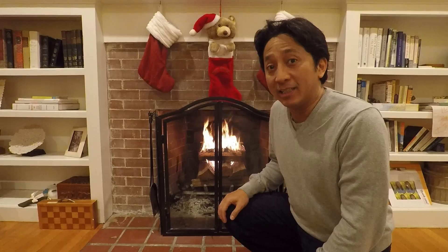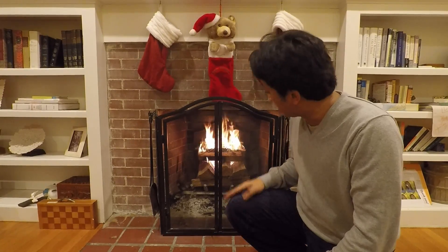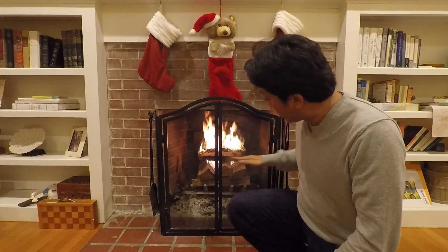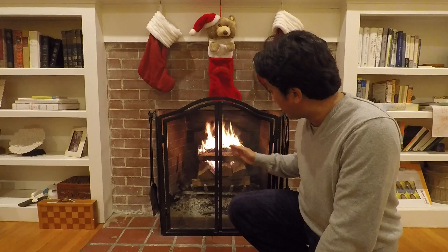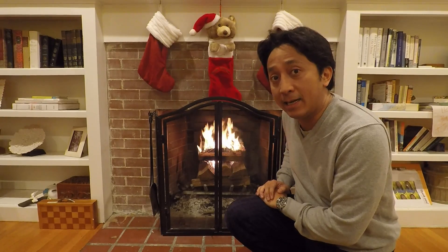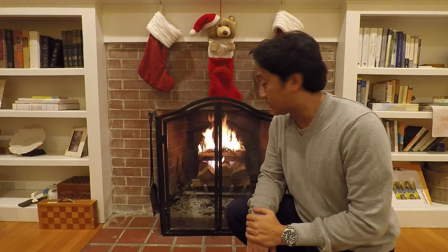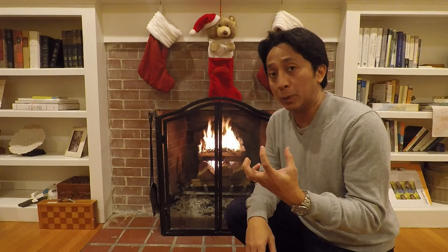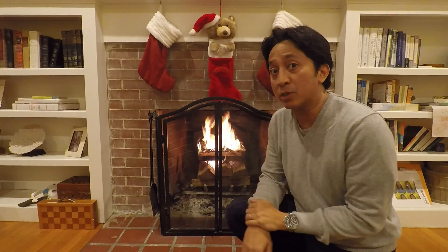It's 25 minutes since I lit the first match, and the top three logs are now in flames. The fire is starting to reach the second layer of the upside-down fire. You'll notice there is some smoke coming out from the logs, but it's getting burned by the fire — that's a cleaner burn. There's less creosote that goes up to the top of your chimney, and when you do your chimney cleaning, there'll be less creosote and less risk of a fire hazard up your chimney.